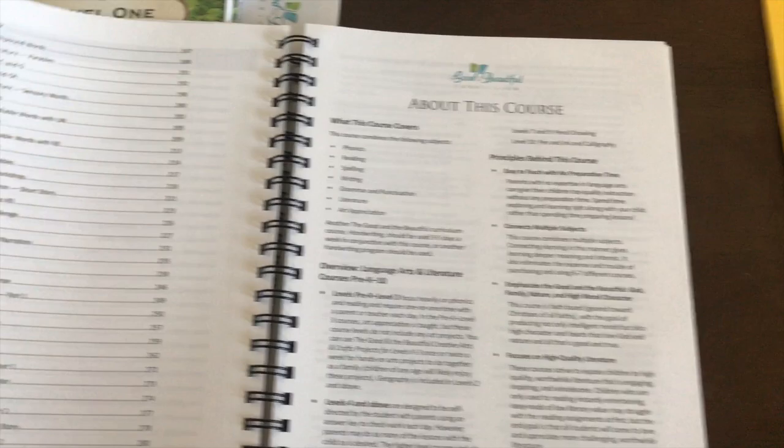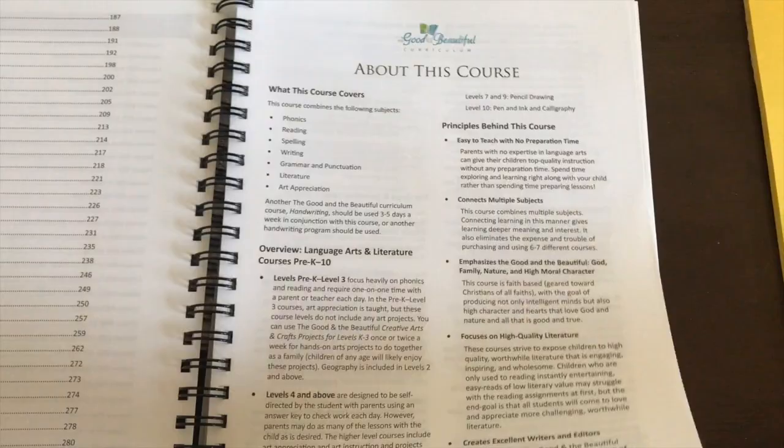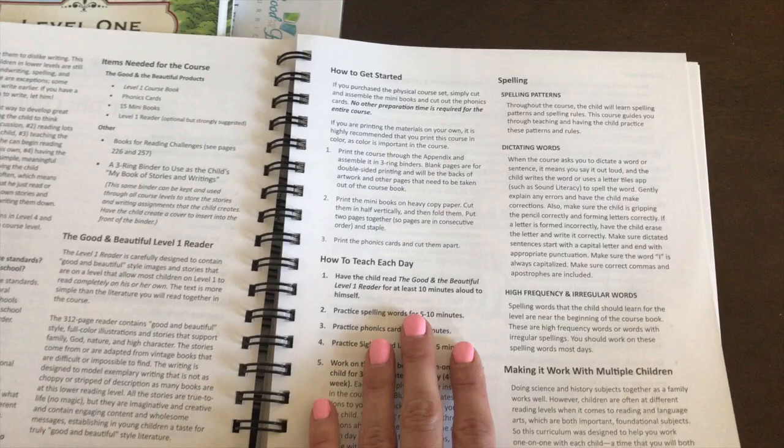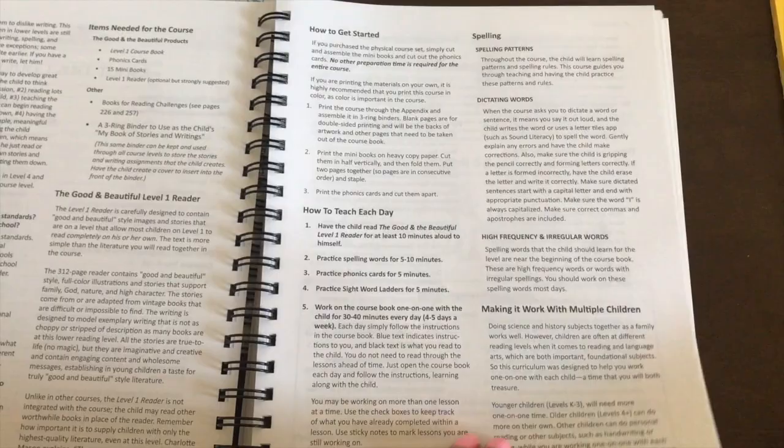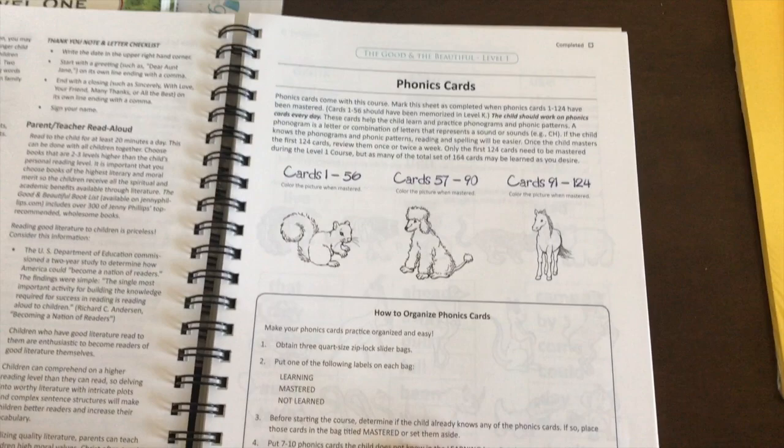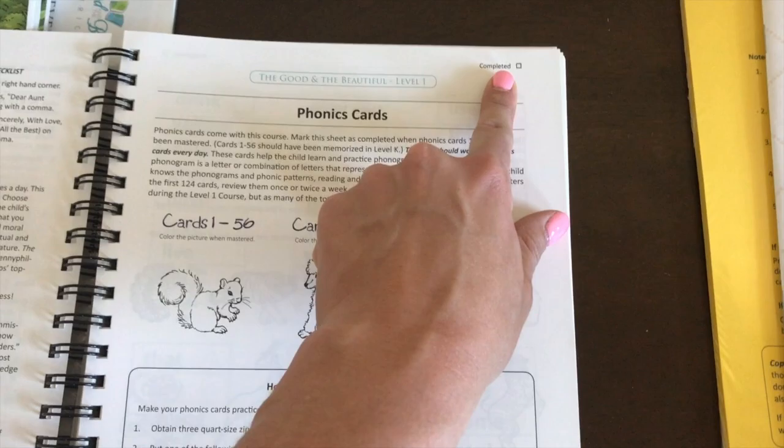Opening up the Language Arts Literature course book, the first page shows 'About This Course,' including how many lessons there are in total and the principles behind the course. Turning the page, it talks about how to teach it day to day — the child reads the Level 1 reader, practices spelling, practices phonics cards, works on sight word ladders, and does their lesson sheet. There's also a completed little checkbox feature at the top that I love.